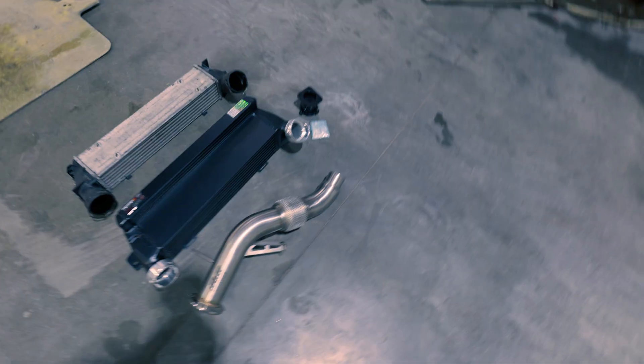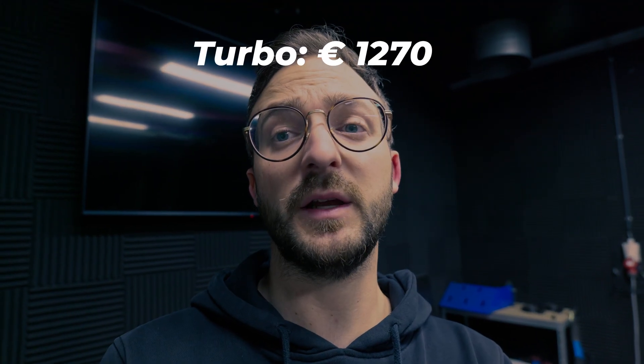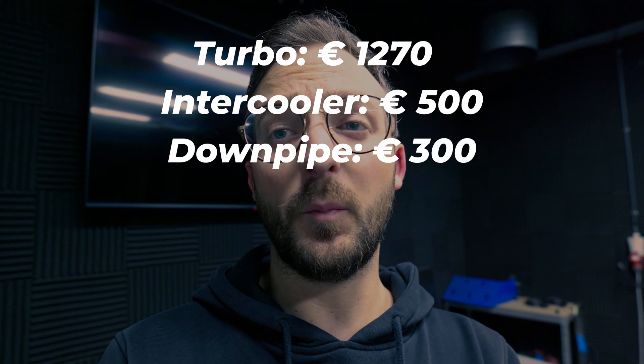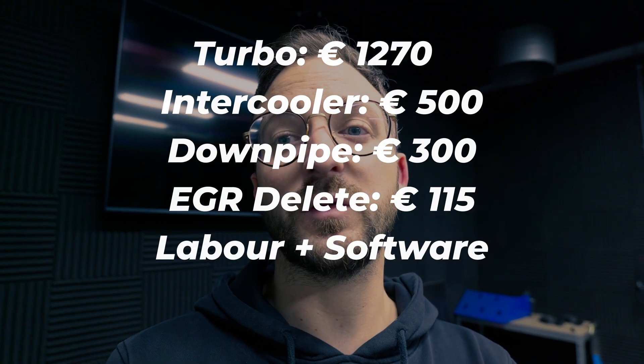That will be sufficient for the power goal we set. For the downpipe, bigger is almost always better, but because this client doesn't want the car to make too much noise and he keeps the original exhaust system, it's not a big upgrade to put on an even bigger downpipe. Besides those things, we just mount an EGR delete and then we have our custom software made here on the dyno. The parts total: turbo €1270, intercooler €500, downpipe €300, EGR delete €115 — plus mounting and software. All parts are installed, so we can start on the software.